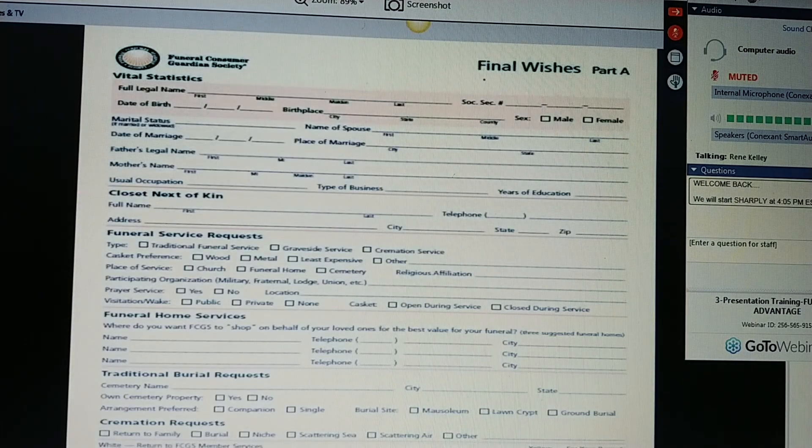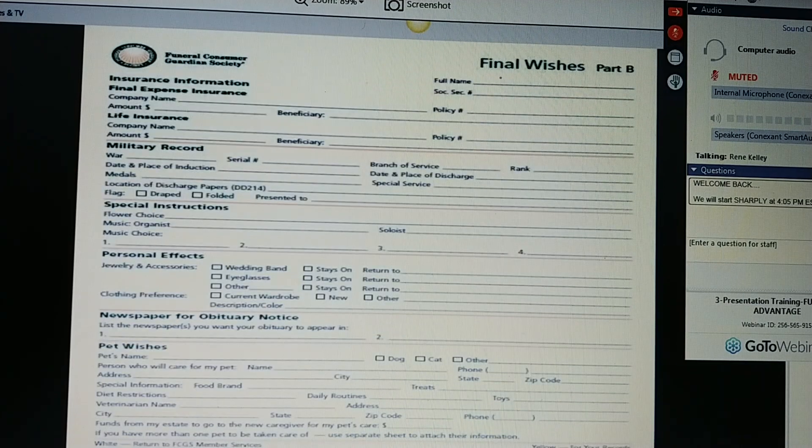These are the pages we'll be filling out. Final Wishes Part A — list your vital statistics, who you want to be in charge, your funeral service request, and the three funeral homes where you want FCGS to shop on behalf of your loved ones for the best value. We will fiercely negotiate pricing with funeral homes to get the lowest possible price for your family — saving them money and getting everything that they want, Ms. Jones. Do you want traditional burial or cremation? Let them know. Funeral Part B — Ms. Jones, if you told me you had another insurance policy, that's wonderful because you can use FCGS with other plans as well. You can allow FCGS to initiate the claim for that policy, get in contact with your beneficiary, and execute everything seamlessly.